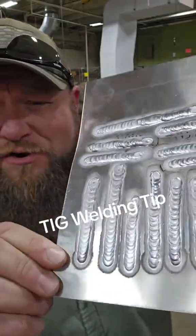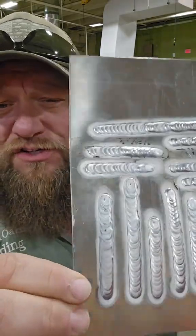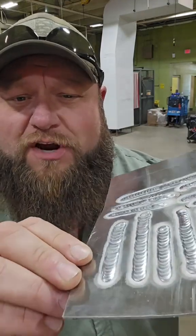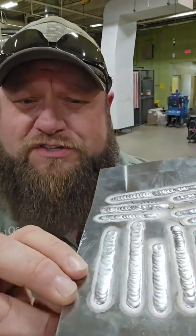What's up guys? So this is one of my high school seniors. She's just now starting on her aluminum TIG welding. She's starting off on this eighth inch piece of aluminum, just running flat beads just to try to get her consistency down. Doing a pretty good job so far. She's got some work to do, but so far she's off to a good start.